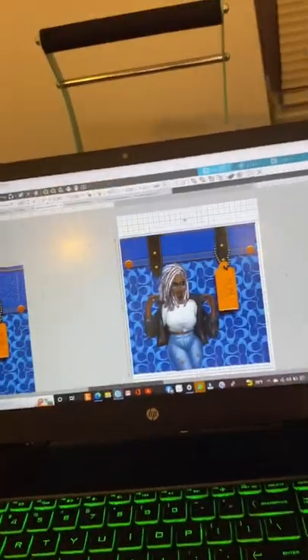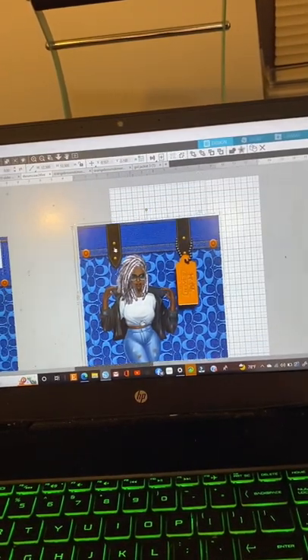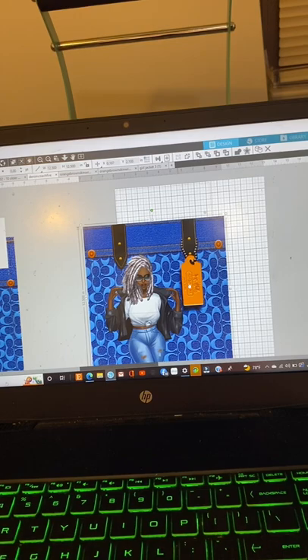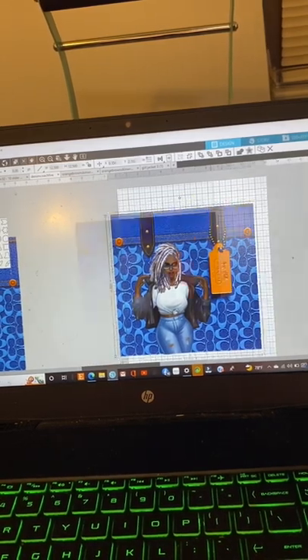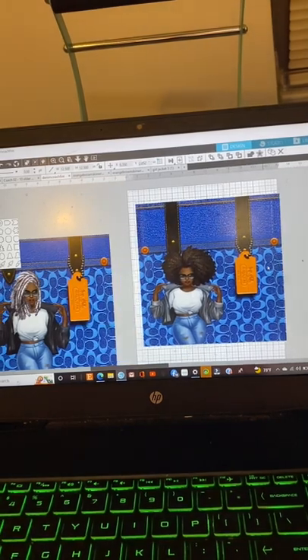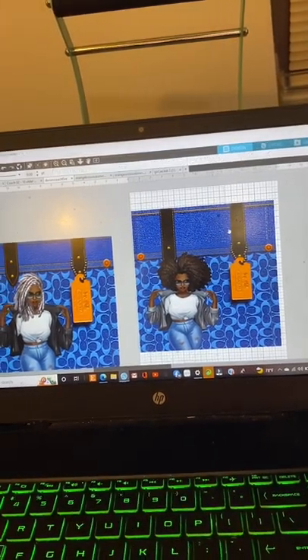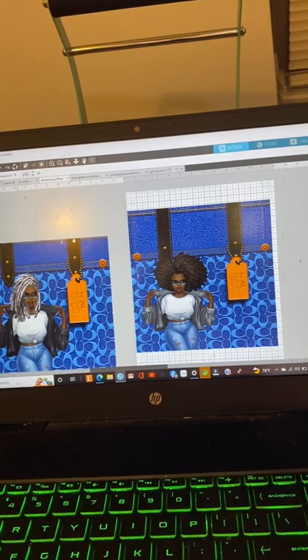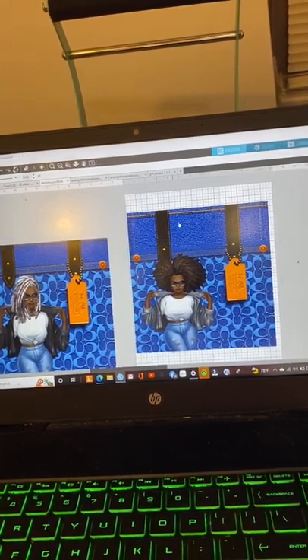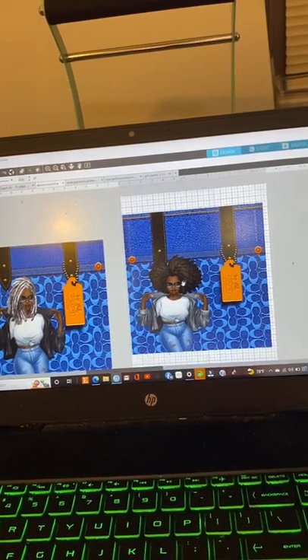If you were to buy the template, this is how it would come. This is the original right here. It has a little bit of denim up at the top, but I altered mine because I wanted to see more of the denim. I'm going to use a different girl this time, but I wanted to use more of the denim, so I cut part off. I cut it in half, and then I used the top part, stretched it up some, and then attached it back. I grouped it back on.